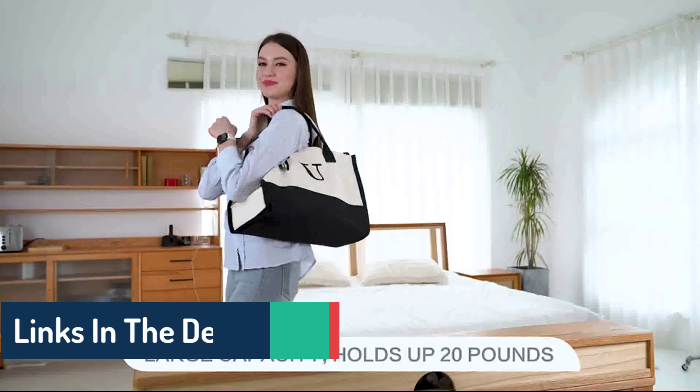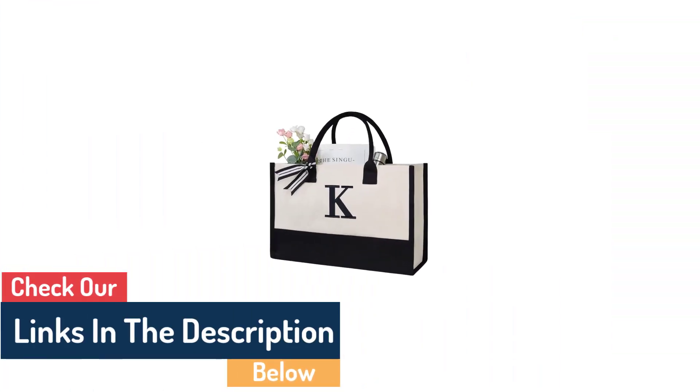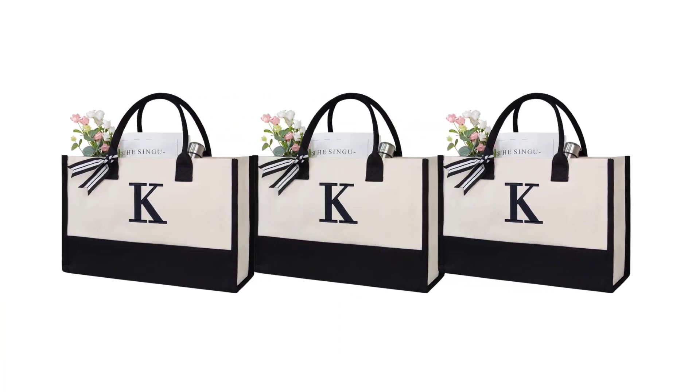Not only can you find a wide selection of canvas beach bags with your initials on them, but they are also eco-friendly and durable. Plus, they come in various sizes, colors, and patterns, so you can find the perfect one for any person and style.